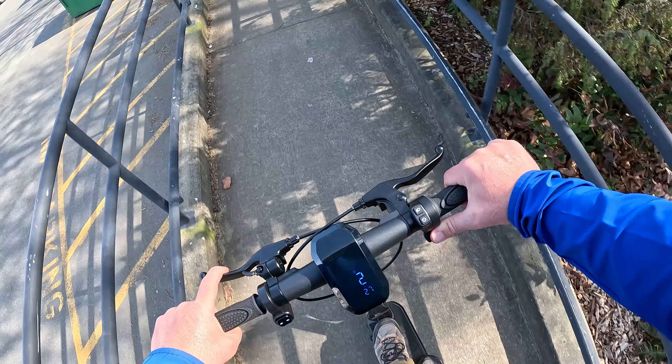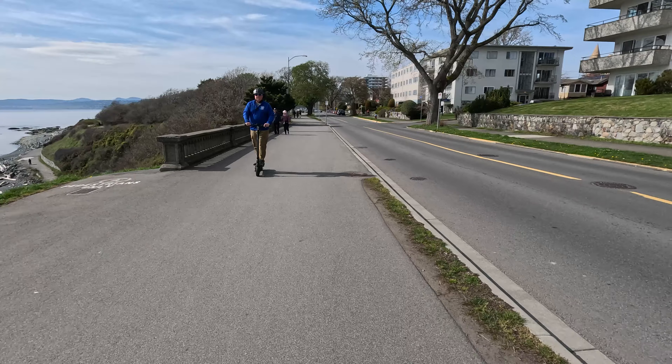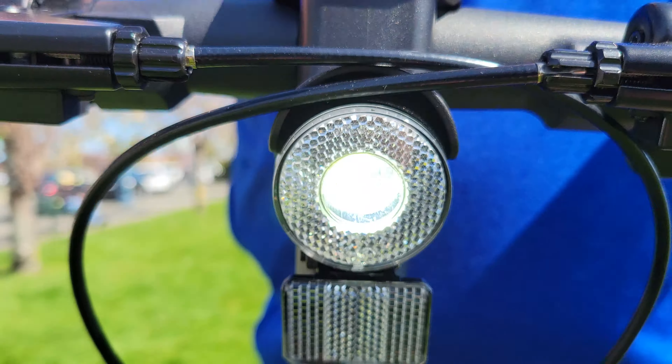All in all, the VMAX VX2 Pro GT delivers great power, comfort, and safety features. Plus it's got cruise control for those longer rides. Definitely a big guy approved electric scooter.